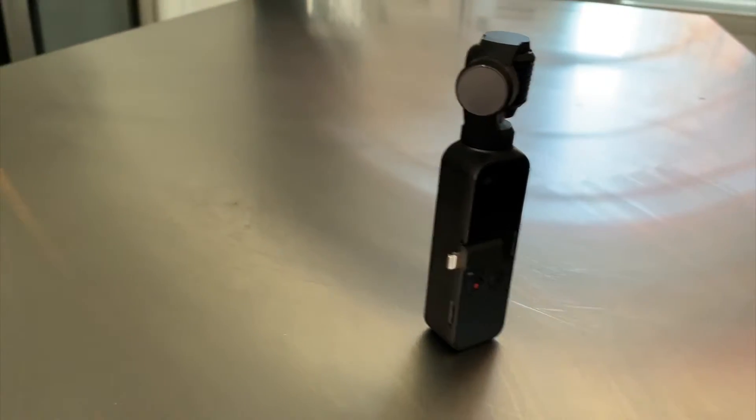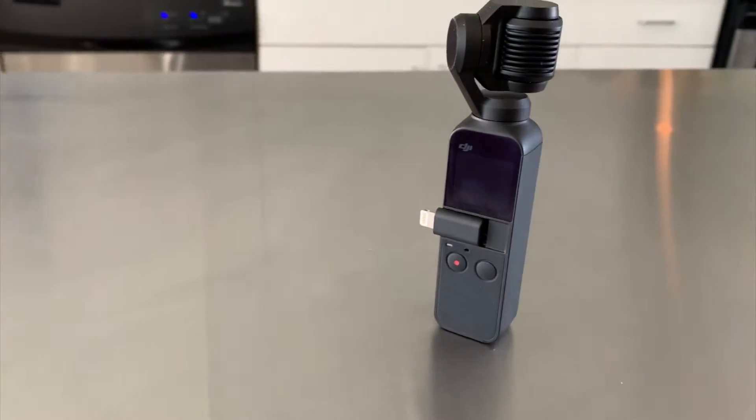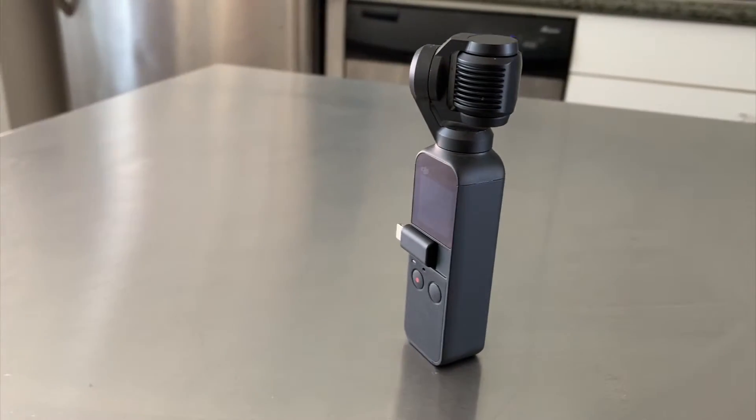I'm Jay Flats and I'm back with another tech review. Today we're talking about the DJI Pocket. It is a small, lightweight, three-axis gimbal camera that fits in the palm of your hand. It comes in a small rubber case that keeps it safe. It's very lightweight, literally fits in your hand, and the camera is discreet if you're trying to be subtle.